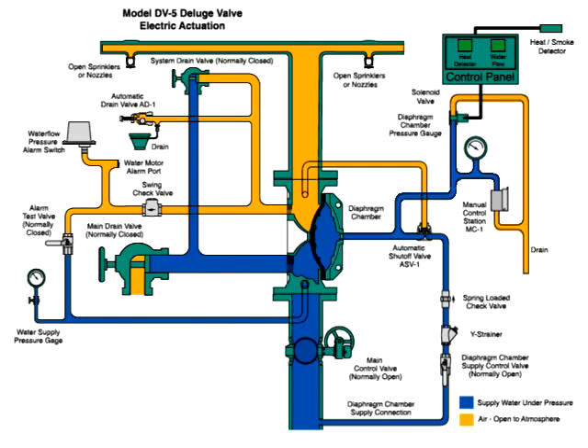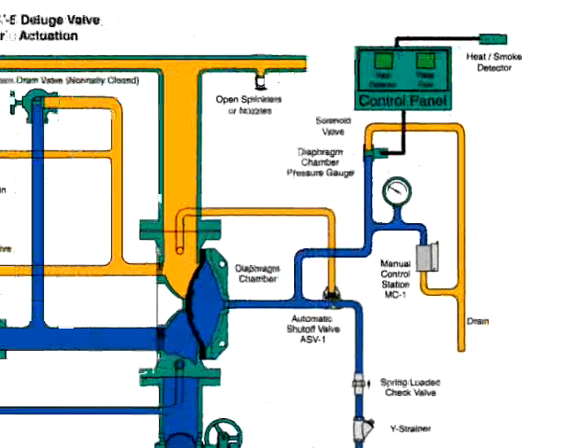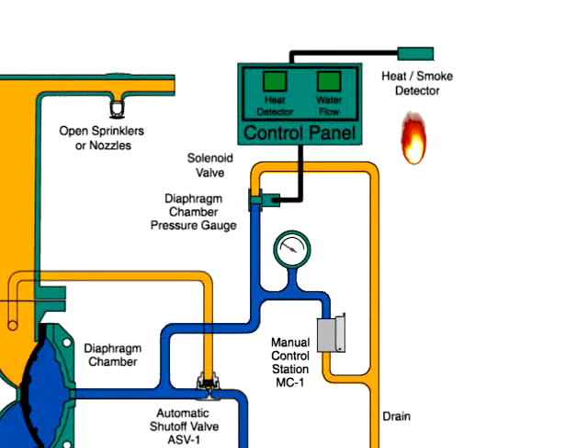Air open to atmosphere is in three locations, shown here in orange. One: the sprinkler pipe system. Two: the water alarm switch and automatic drain valve trim. Three: the trim which connects the automatic shutoff valve.